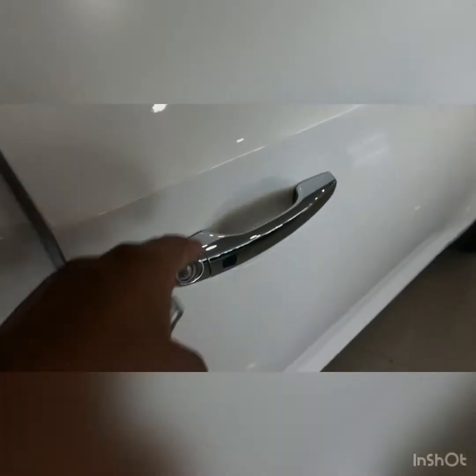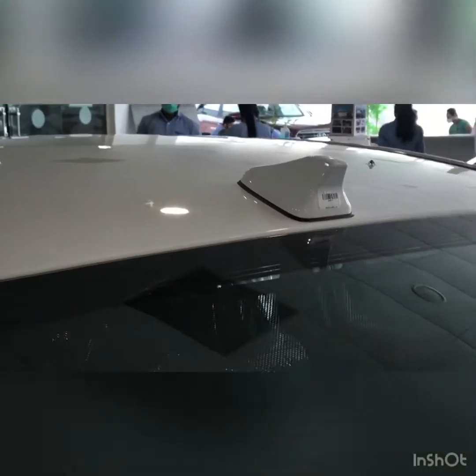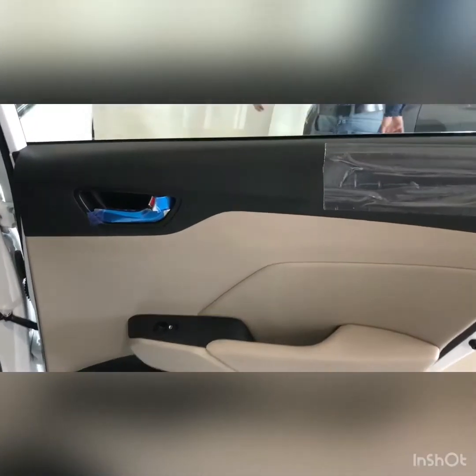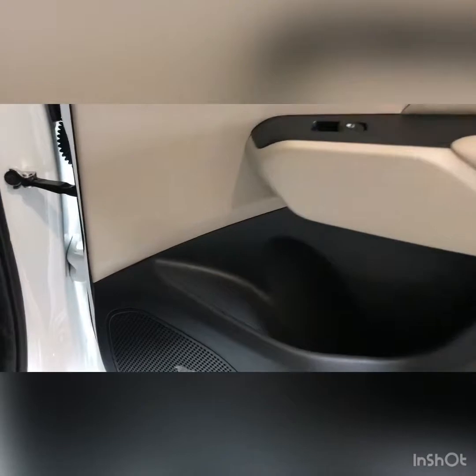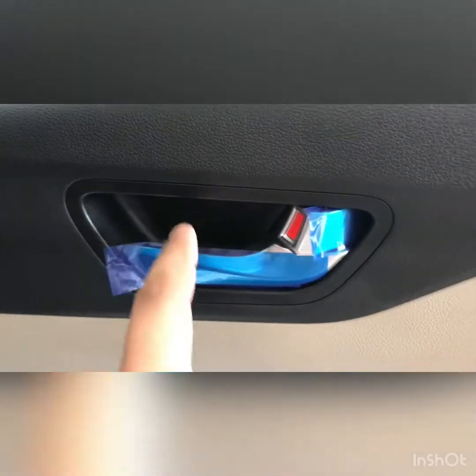It has a keyless entry. Let's get inside the rear and see the car. It also gets a defogger, shark fin antenna. This is how the rear door looks — very nice. It gets an Arkamys surround sound system, power windows, and door handles with a leather finish, which feels very premium.